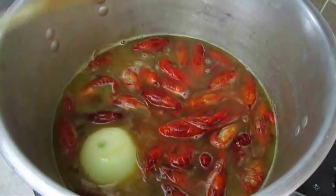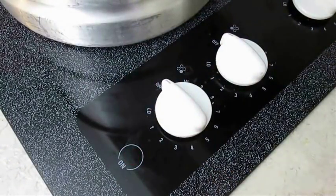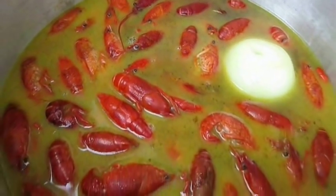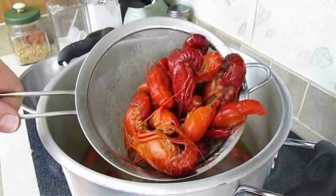For live crawfish, cook for about 15 minutes then kill the heat. For frozen, kill the heat as soon as you place them in the pot. Then there's the soak time — approximately 15 to 20 minutes — and this is the most important step, because this is where they get all their flavor.